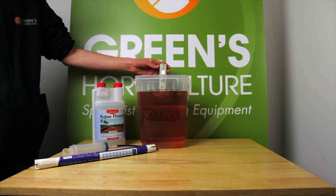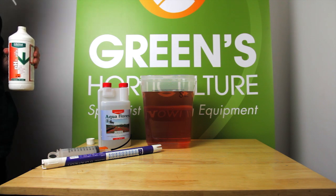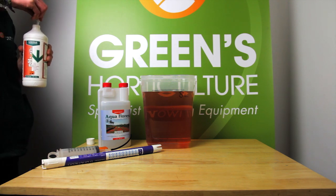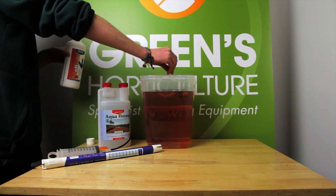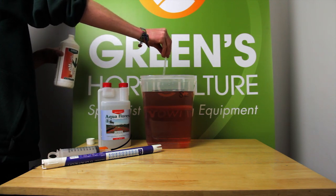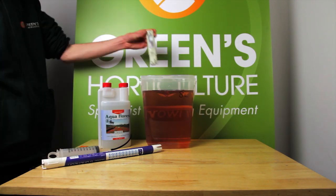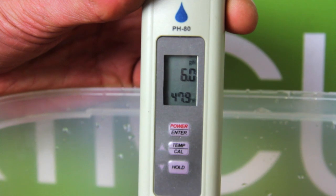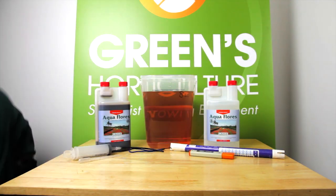Time to check the pH. It's at 6.3, the top of our optimal range, so we're going to nudge it down with just 1 ml of pH down. Test again. 6.0, just what we want at this stage. This batch is good to grow.